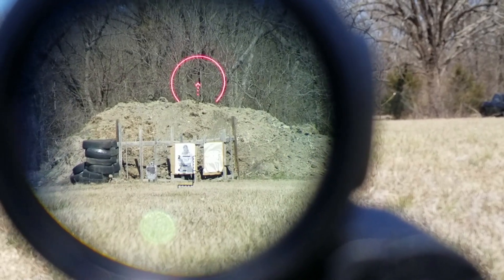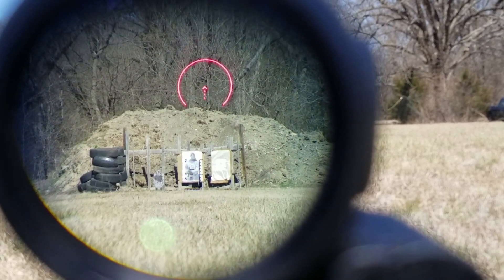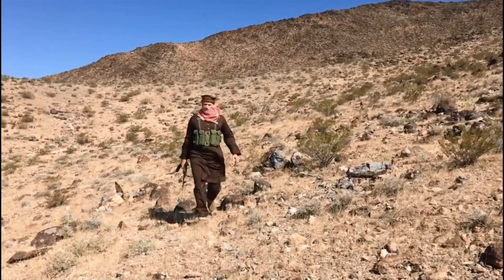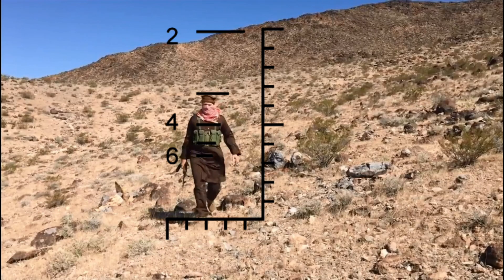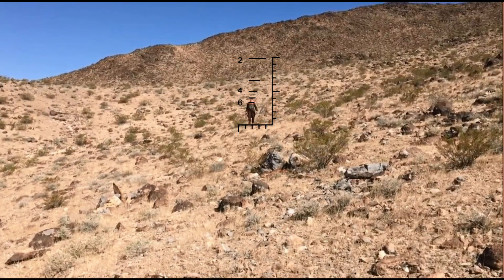Now let's talk about some of the ranging features in this magnifier. At the bottom of this magnifier is the ACSS Pegasus reticle to assist you with range estimation. You can range estimate a standing target by placing their feet on the bottom line and seeing which line their head corresponds with. This works on the principle that the average adult male is approximately 5 feet 10 inches tall, so the Pegasus reticle is calibrated for that height. In one example, our target is approximately 200 yards away; in another, they are approximately 500 yards away.